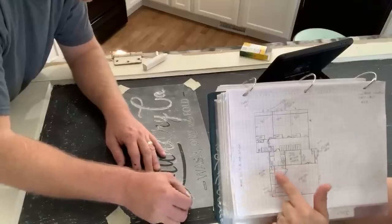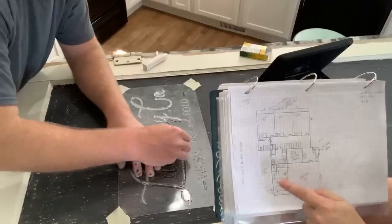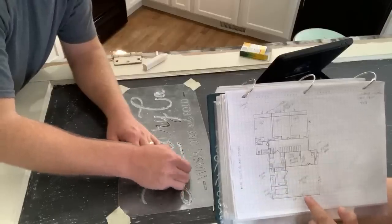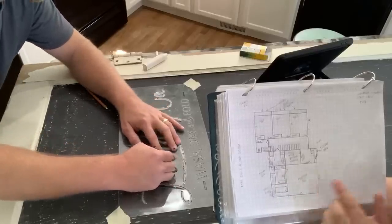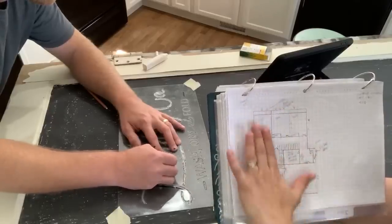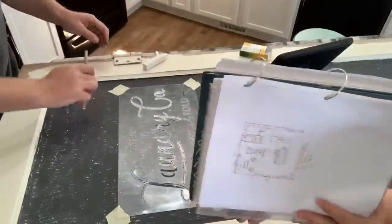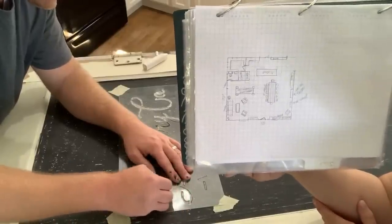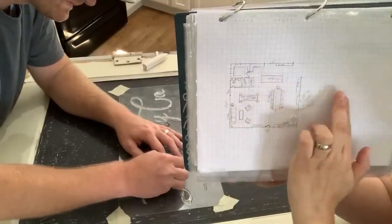Our master bathroom is quite large — we plan on putting the clawfoot tub from the existing bathroom up there — along with a huge walk-in closet with a bench across the back. The master bedroom will be 18 by 16 and a half feet — a good size. Then this is the original house, which is tiny — about 800 square feet on the first floor. We plan on taking out all the walls and adding an engineered beam.